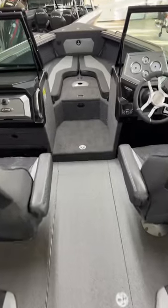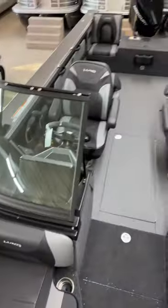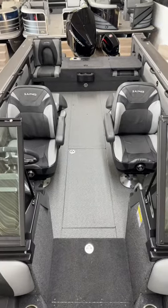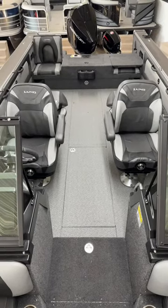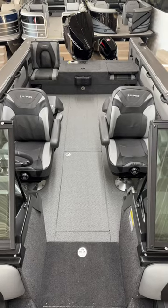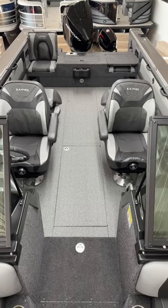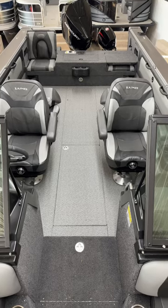So again, this is the 2275 Baron, the biggest aluminum boat in the Lund line. If you have any questions, you can give us a call at 800-233-7720, or you can visit our website and check out this model and any of the other models you'd be interested in at www.bees-sports.com.